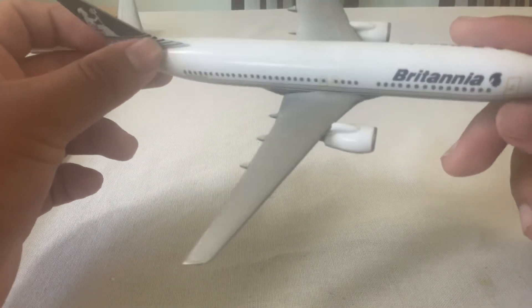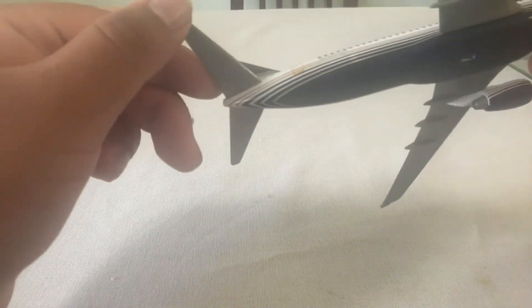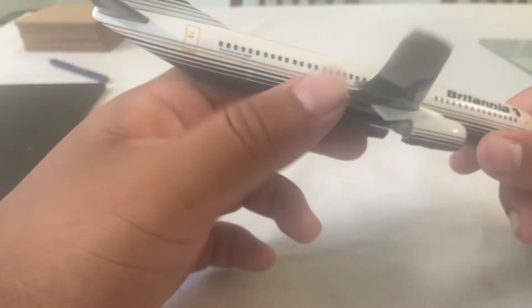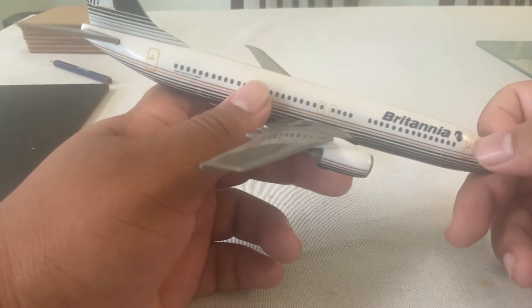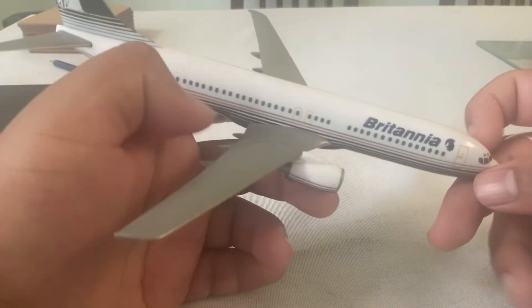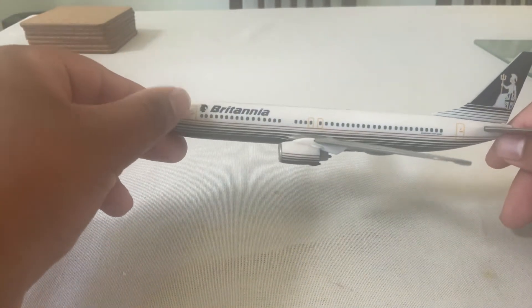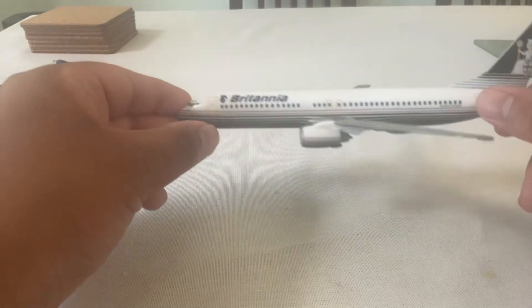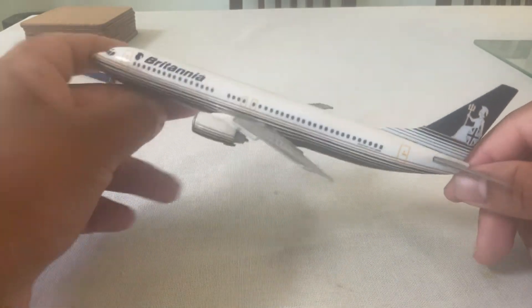There are the ailerons, the flaps, the elevators, and the tail. We have the economy section, the doors — the front door, the middle doors, one door over here, and the doors in the middle. That's the back side of the door for the aircraft, and there's the logo.